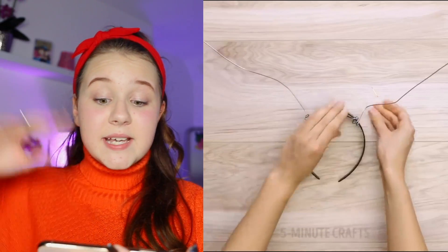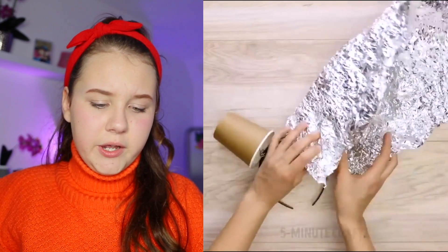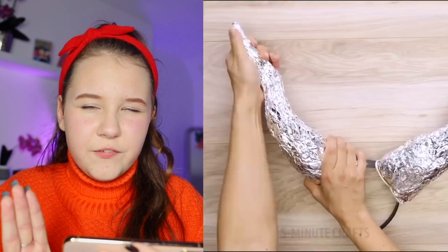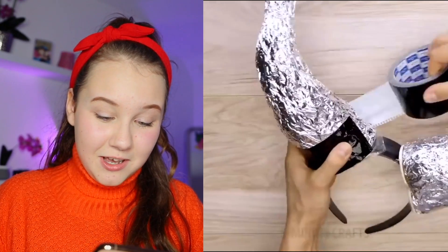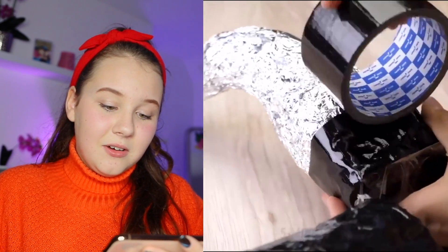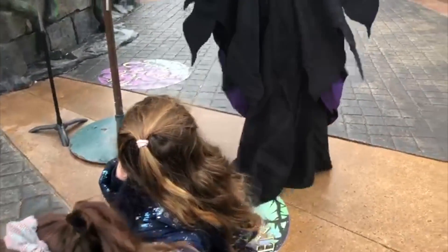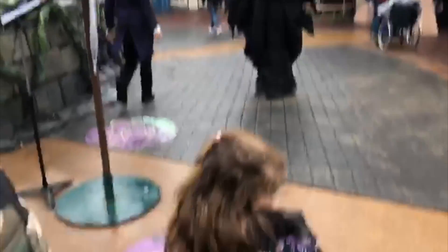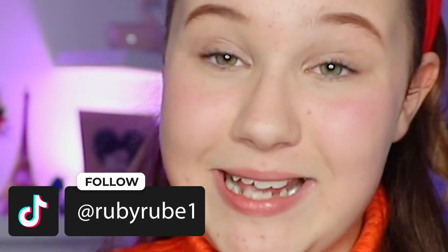We're making a DIY headband thing for Halloween with cups, wire, a headband, and tin foil. I thought it'd be a Martian thing — wait, are we being Maleficent? We're actually being Maleficent! That's really cool. Funny fact: recently I went to Disneyland and my sister met Maleficent and she cried — she's really scared of Maleficent. So this would be a really funny prank on my sister, just wearing Maleficent horns at night.